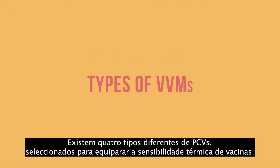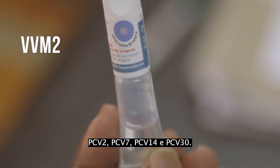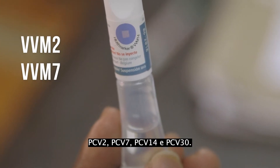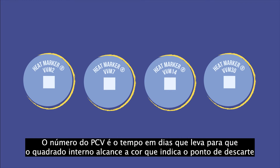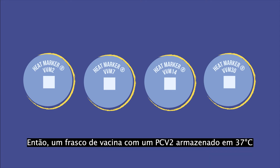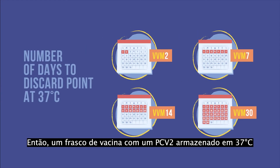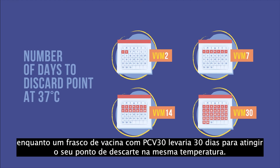There are four different types of VVMs chosen to match the heat sensitivity of the vaccine: VVM2, VVM7, VVM14, and VVM30. The VVM number is the time in days that it takes for the inner square to reach the color indicating a discard point if the vial is exposed to a constant temperature of 37 degrees Celsius. So, a vaccine vial with a VVM2 stored at 37 degrees Celsius will reach its discard point in two days, while a vaccine vial with VVM30 would take 30 days to reach its discard point at the same temperature.